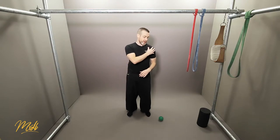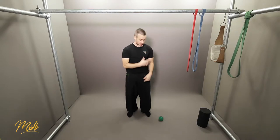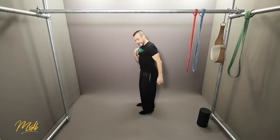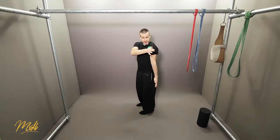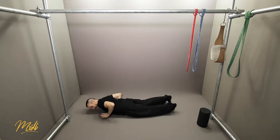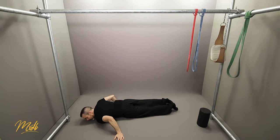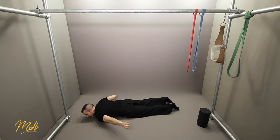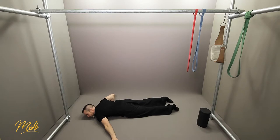Now we're going to look at the front of the shoulder and also the chest — these two parts you can do in one go. Again, it's very similar. Place the lacrosse ball on the floor and position it on the chest, rolling all the way across to the shoulder and back. Lie down onto the chest area, roll around onto the shoulder and back. If you find a really tender point, just hang out there. Try to find a knot — this is really going to help release that tension.